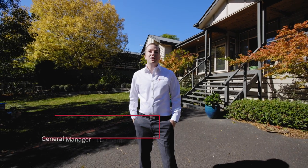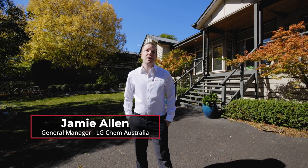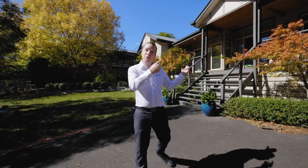Hi, I'm Jamie Allen from LG Chem. As Australia's largest supplier of solar home batteries, we get asked lots of questions. Today we're at an existing installation and we're going to try to address these five key points. Come with me and have a look.